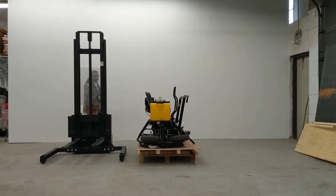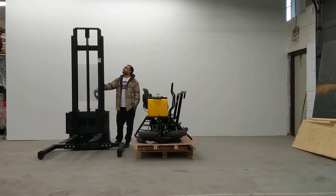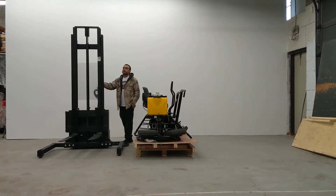Now we're going to do a small demonstration. The machine can go up 130 inches high and it can lift 2,200 pounds at its highest point.